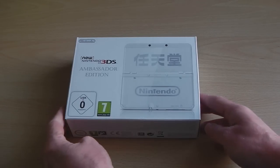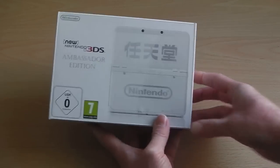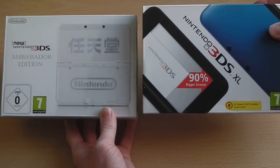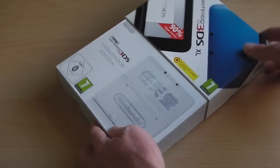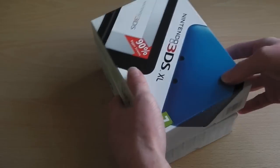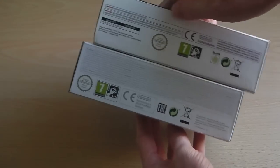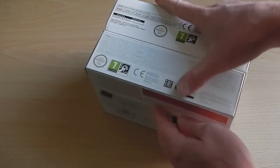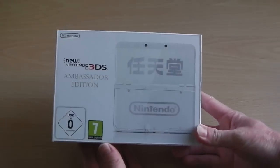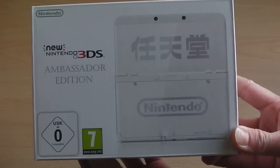Moving away from the Ambassador Edition contents, we'll do a quick comparison of the package size versus a normal 3DS XL console box. So we've got the Ambassador Edition new Nintendo 3DS as well as the box for the original 3DS XL. As you can see it's pretty much the same size, which is a bit weird because the 3DS XL is quite a bit bigger — not sure what's going on there, but both are nice, sleek, small boxes.